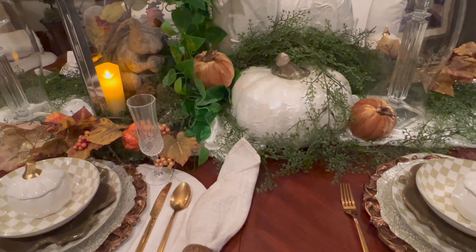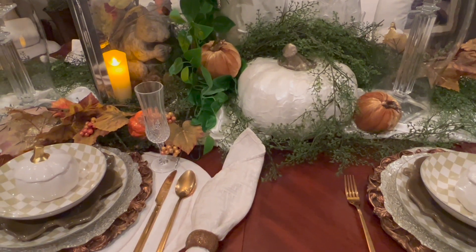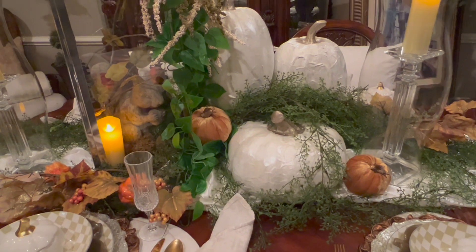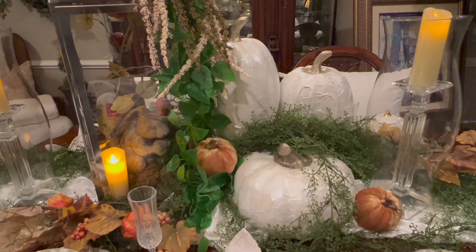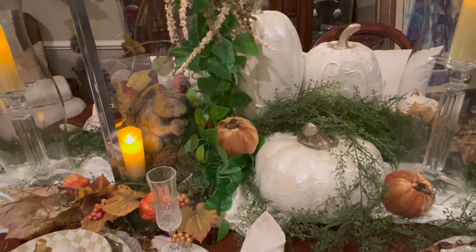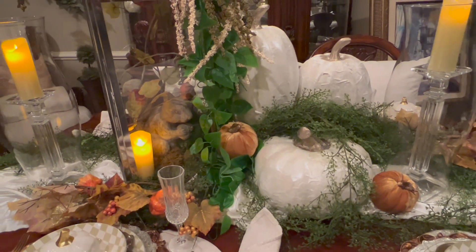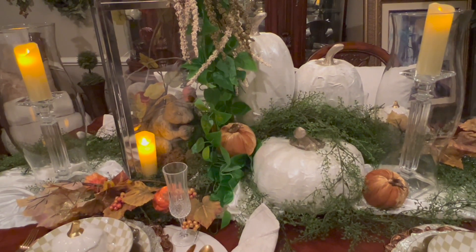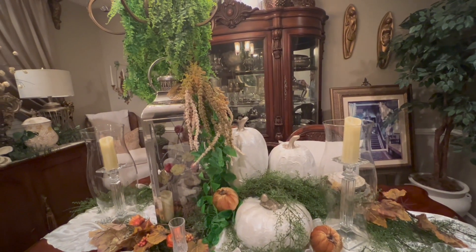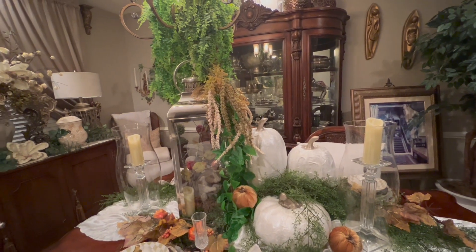I also have some Dollar Tree pumpkins — the gold rust pumpkins there. And I used some greenery that I had on hand that I bought from At Home some time ago, and I just think the whole thing turned out beautiful. The little fall greenery is from Goodwill, and I absolutely love this tablescape.